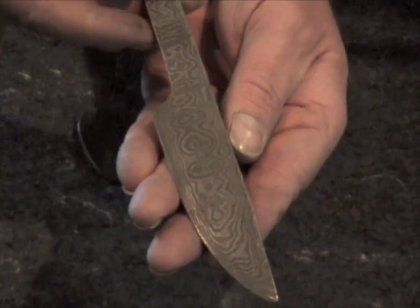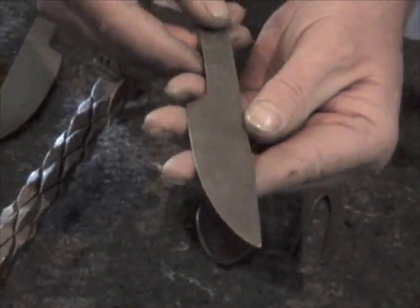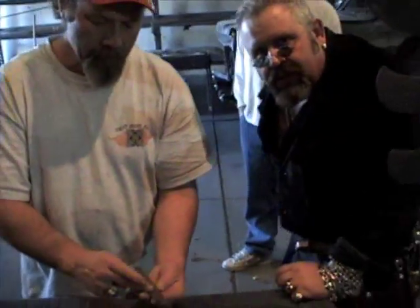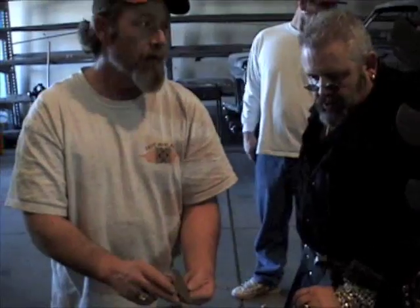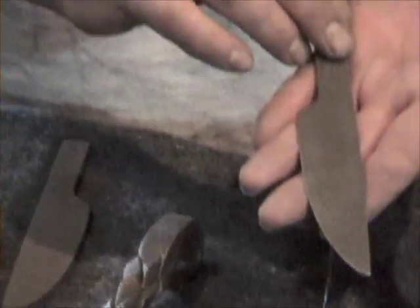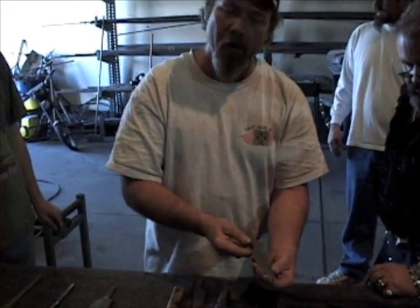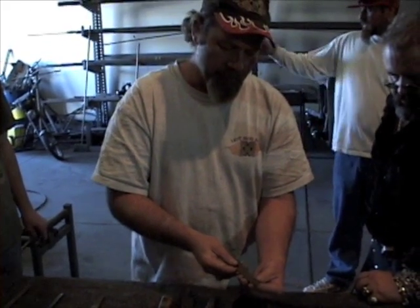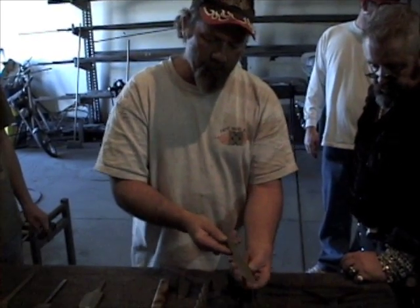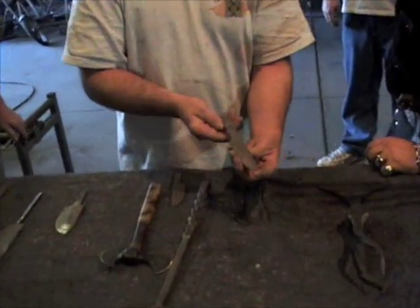The Damascus is the design in the knife. There are two different types of steel — it's L6 and 1080, they're both tool steels. The L6 is a really hard steel, and the 1080 is pretty comparable. You beat the hell out of them to get them to go together, and you end up with that. The 1080 is the darker steel and the L6 is the shinier stuff.